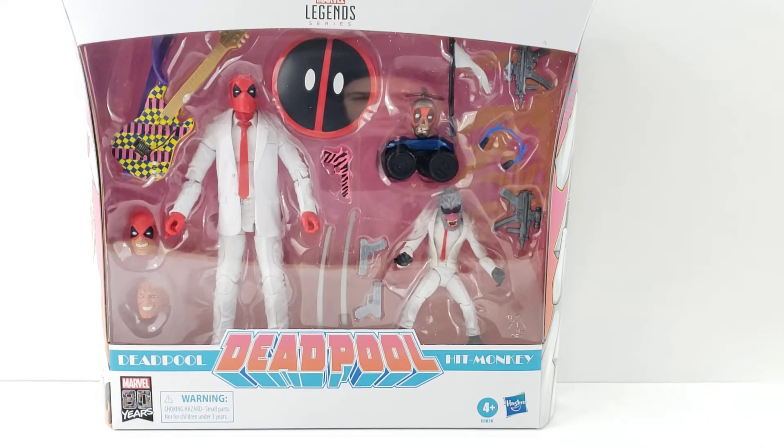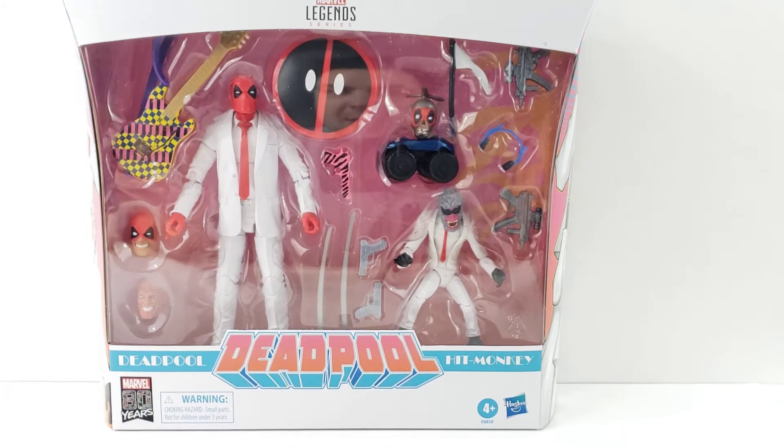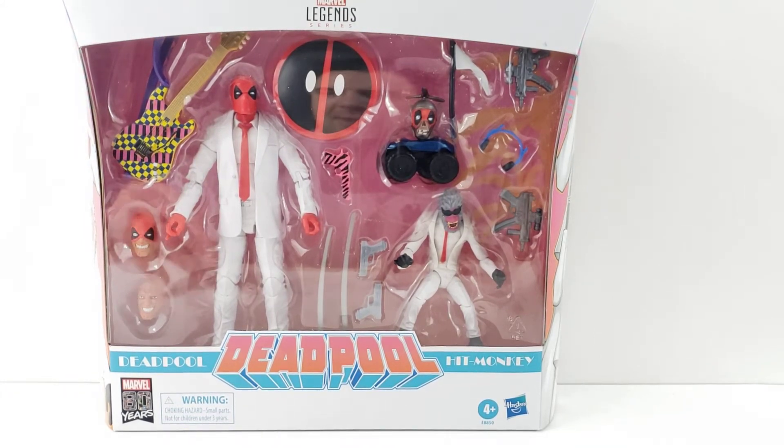Hey everyone, tonight I'm doing a review on the Marvel Legends Deadpool 2-pack with Deadpool and Hit Monkey. I was kind of on the fence with this set until I saw it on sale, so I paid $29.99 on Megalopolis Toys — figured that was a good deal. It's got a ton of accessories which is cool, even though it's a lot of repaints.